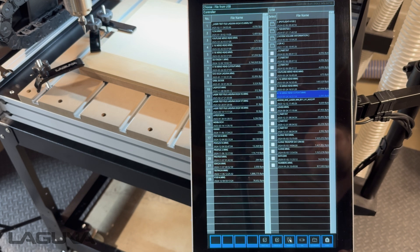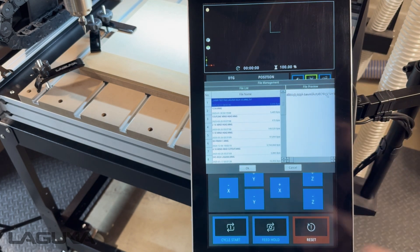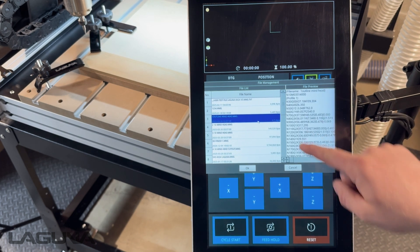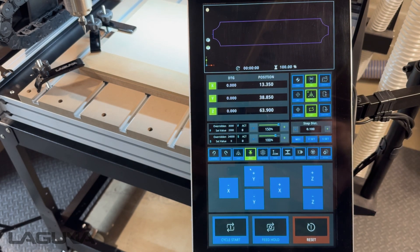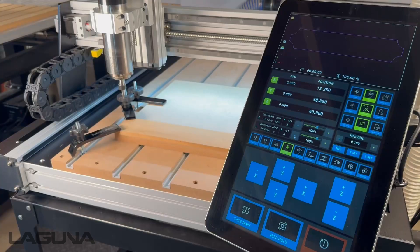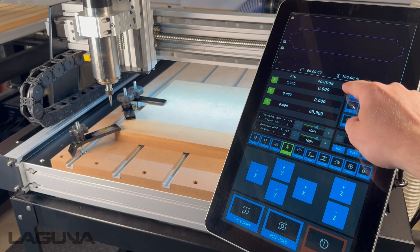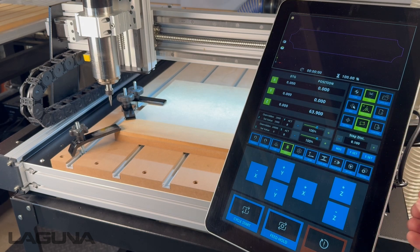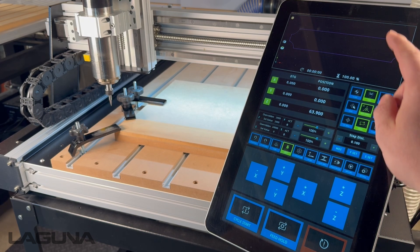From here, press the Home button to return to the main screen. From the main screen, press Load File and you'll get a list of your internal memory. Highlight the file you'd like to run — you'll see the associated G-code next to it — and press OK. After a moment you'll get a visual rendering of that file at the top of the controller. Before you run, if you want to verify that your origin is set in the right spot, highlight X and Y and press Zero — this will return X and Y back to its last set origin position. Confirm that your feed rate and spindle speed have been set, and when you're ready press Cycle Start to begin the file.